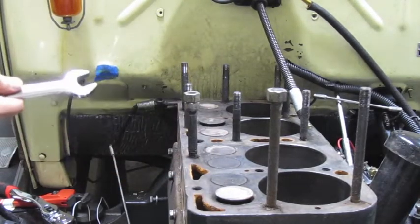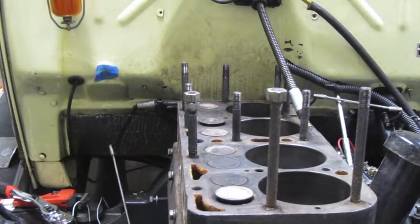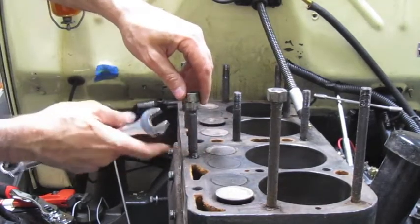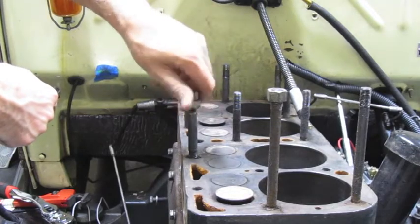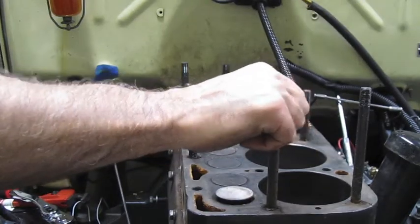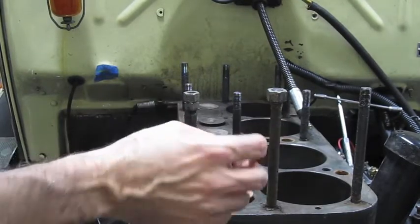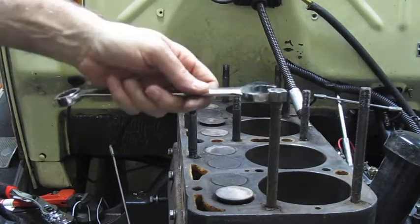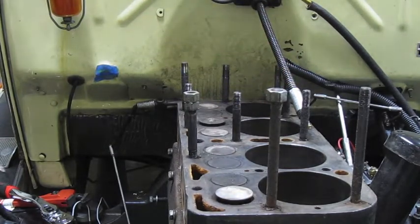Once you have that, you turn the bottom nut with a wrench, and as you turn it, it'll turn the whole stud and it'll just come out. At some point when it's loose enough, you can use your hand to finish getting it out. This method won't work if the threads are stripped or damaged and you can't get the nut all the way down, or if the top of your stud doesn't have enough space to put two nuts on.